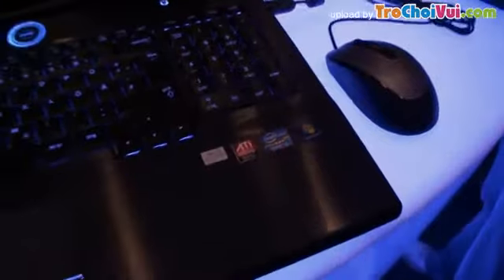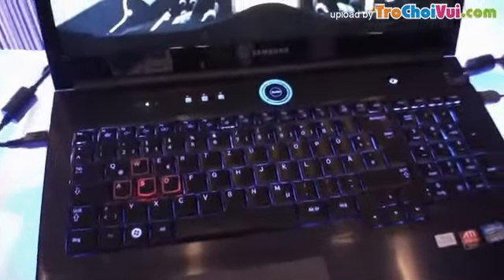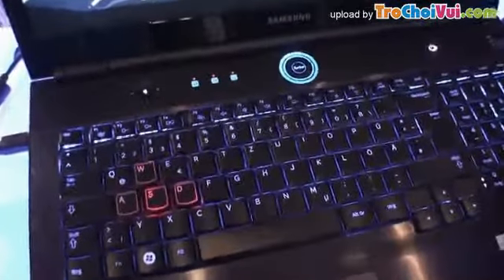The GPU is the 6970M. It has a Samsung SSD inside, built into the motherboard itself. Of course, the emphasis on this notebook is gaming.